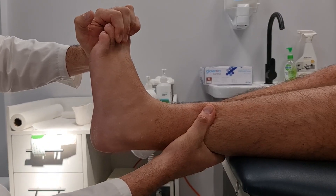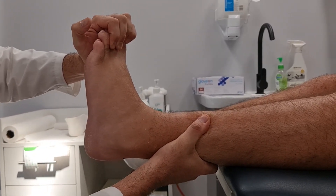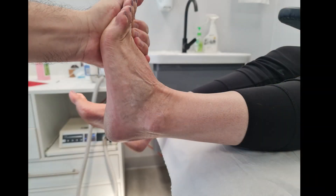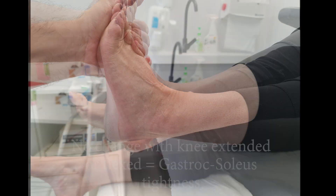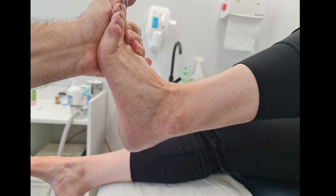Now look at ankle dorsiflexion with the knee extended and flexed. If ankle dorsiflexion increases with the knee flexed, then only the gastroc muscle is tight. If there is no change with the knee flexed or extended, then the gastrosoleal complex are both tight. This is excluding any osseous ankle equinus.